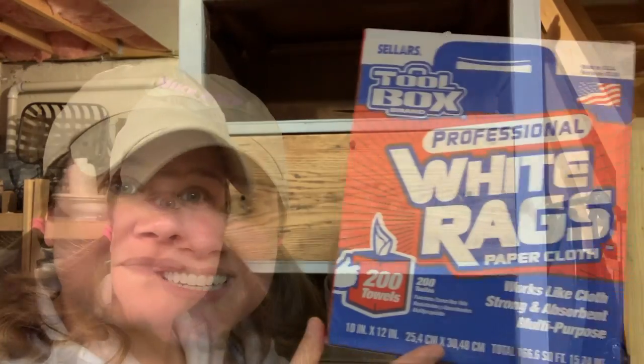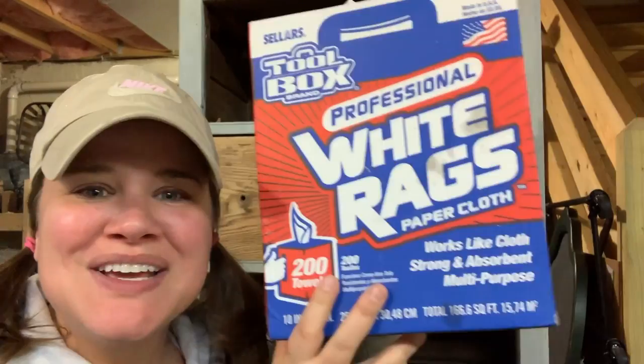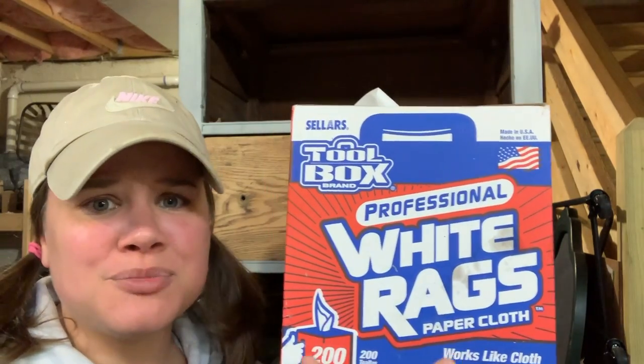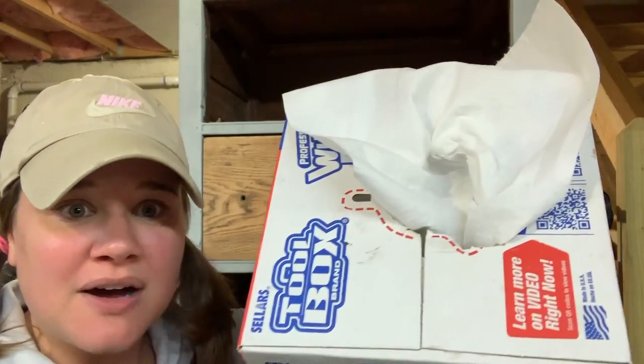I like to use a product called rags in a box. You can buy rags in a box in the paint aisle of your local hardware store. There's all different brands. You just grab a box of these white rags. They are fantastic for wiping away wax.